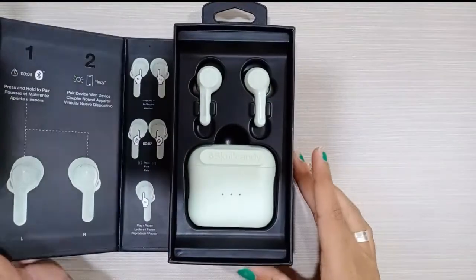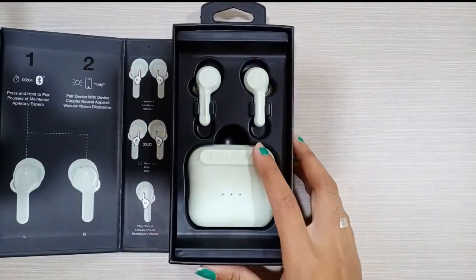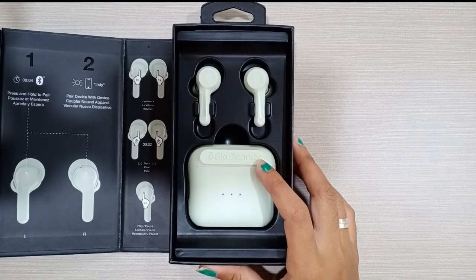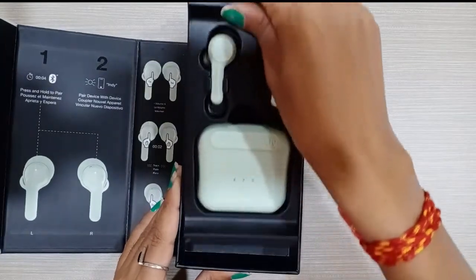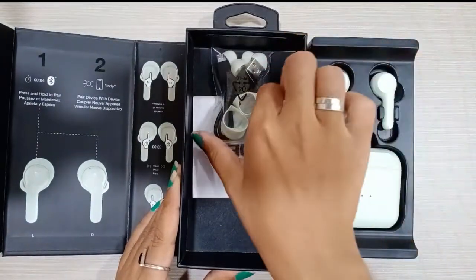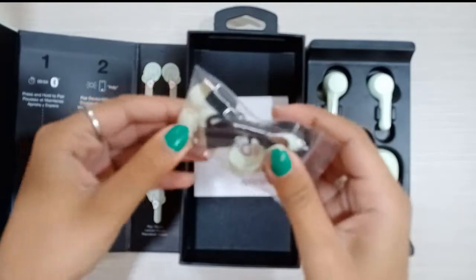Open the box — here is the power case and earbuds, and here is the micro USB cable.